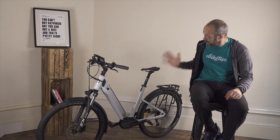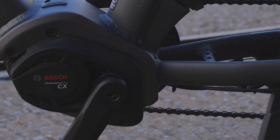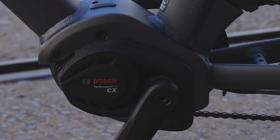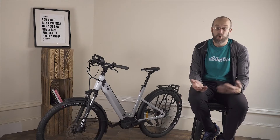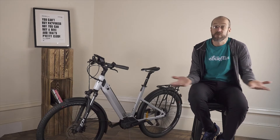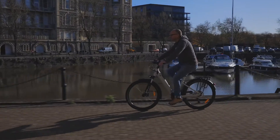So that's the low down on hub motors. Onto mid motors — the clue's in the name: the motor is in the middle of the bike, sitting at the bottom of the frame. It drives the cranks directly, or more accurately it drives the chainring directly — the chainring and the cranks sometimes aren't directly connected to one another.